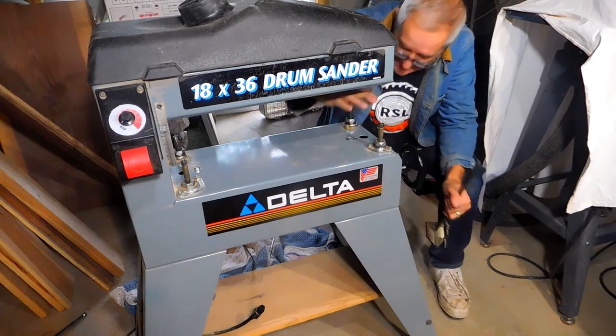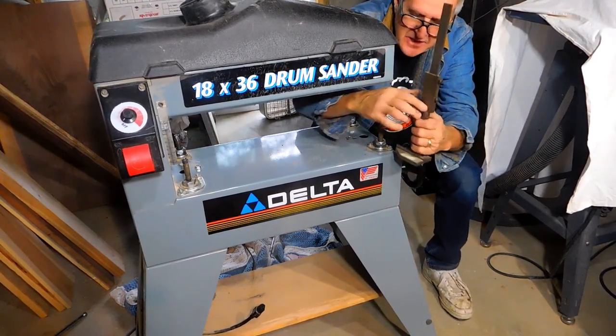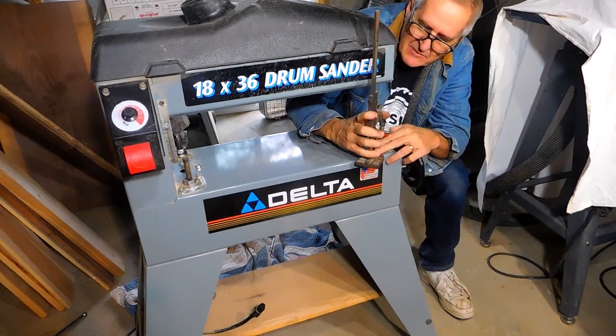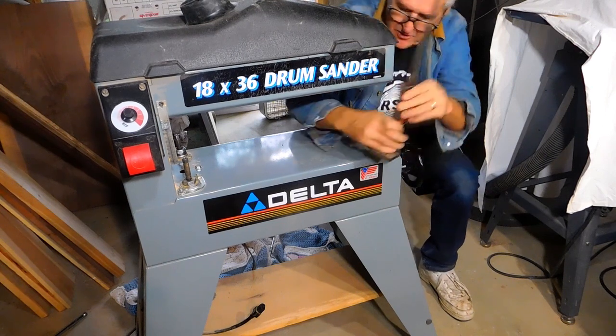Next thing we want to do is get the height on all four of these exactly the same. I use this — it's not the best and doesn't set real good, but it's just as handy. So get the height on all four the same.